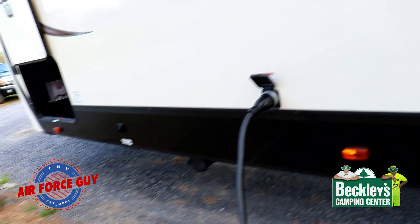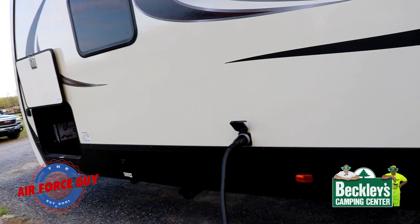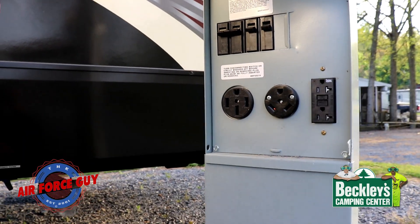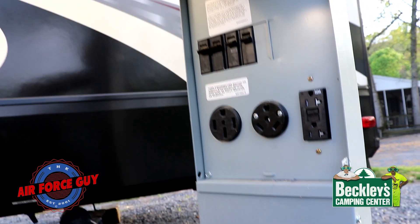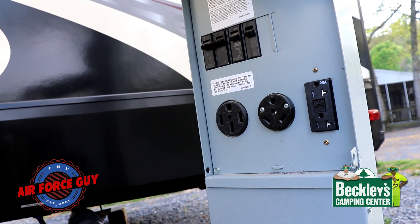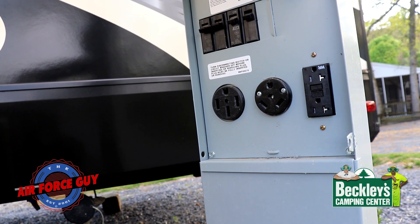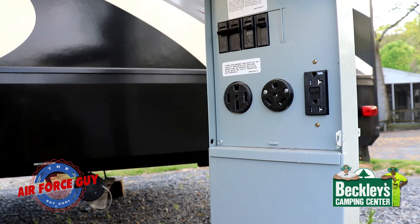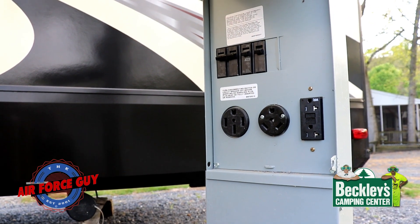I highly recommend that when you're hooking up electric, you use some type of EMS electrical surge protector — very important. This is the electrical pole; in most campgrounds you're going to have 50 amp, 30 amp, and 20 amp. The 20 amp is nice if you want to run an extension cord for outside electrical appliances without cutting into the amperage you're using on your coach. You're going to notice on campgrounds that the breakers are off — turn those on after you put your surge protector on there and then plug your electrical cord into the surge protector itself.